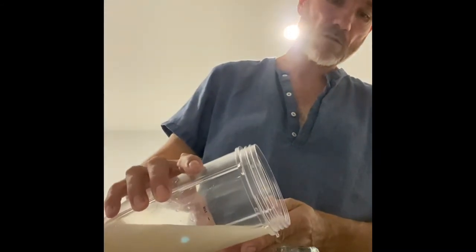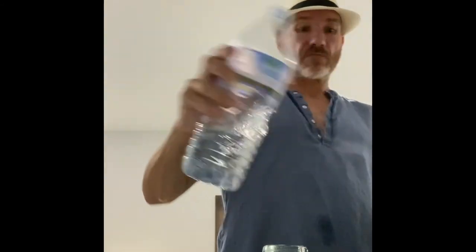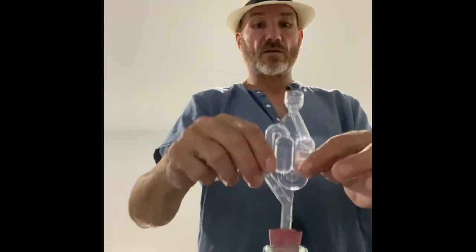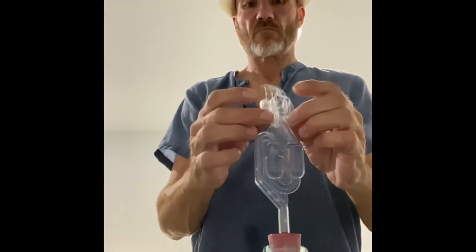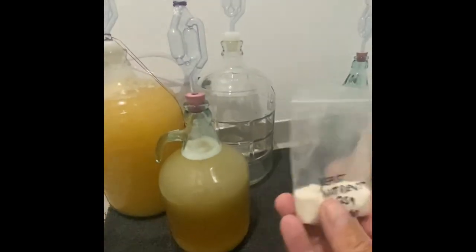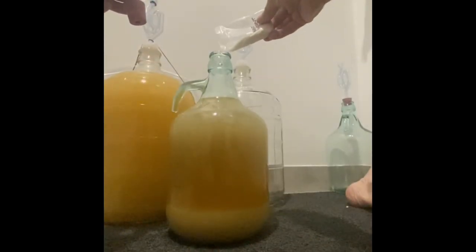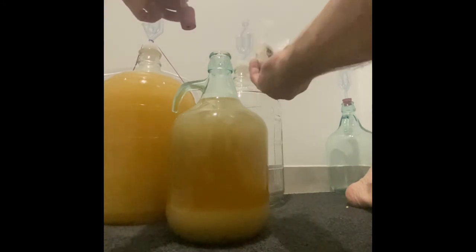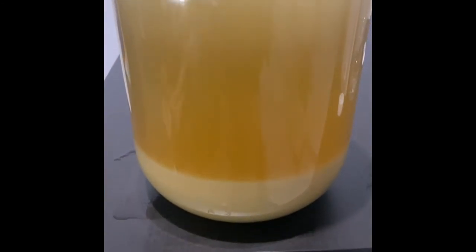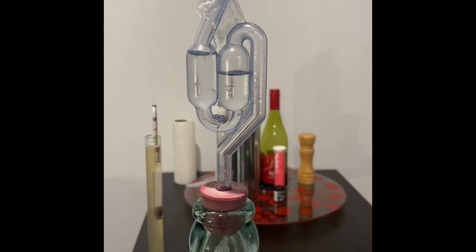So we have our original gravity — OG — recorded. Now I'm going to pour the yeast in. Last thing I forgot to mention is the nutrient: for this amount, about five litres, I'll put in a quarter to a half a teaspoon. You don't have to be too precise about it. No activity yet, but wait till the morning — you'll probably see something happening.